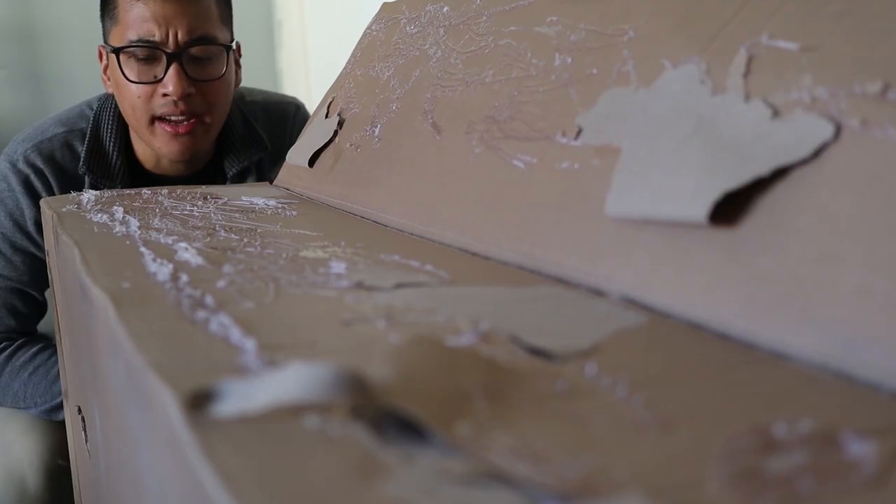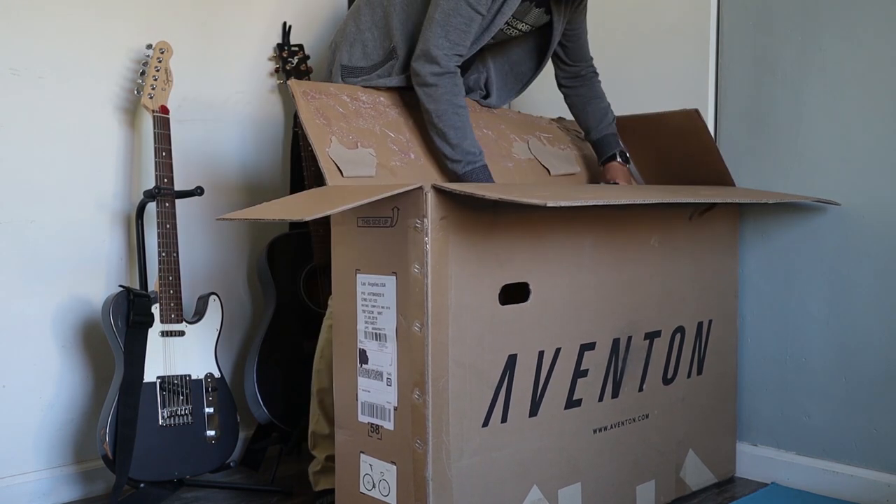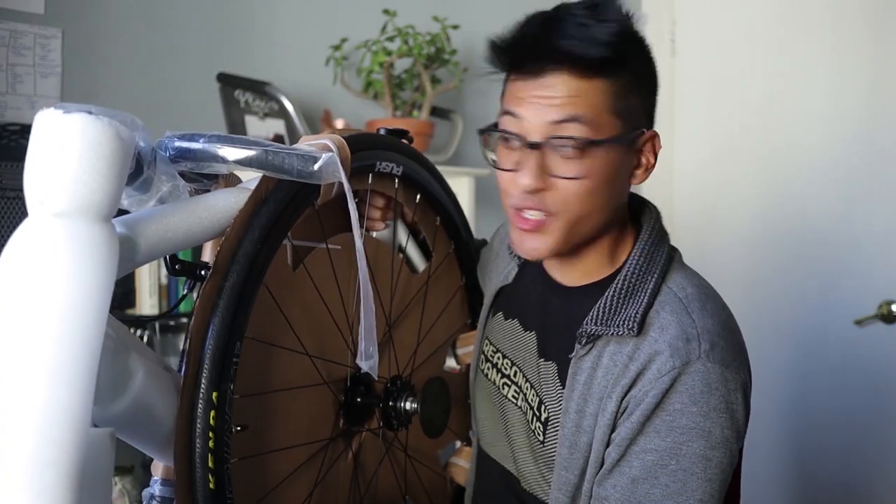I'm not sure if this is standard, but it seems like the folks over at Aventon got a little bit excited, to say the least. This is what a nicely packed bike should look like — everything is in one piece, nothing is loose inside the box. It just slipped right out. Everything is nice and zip tied and covered in necessary protection.